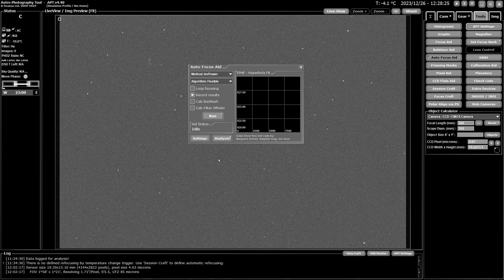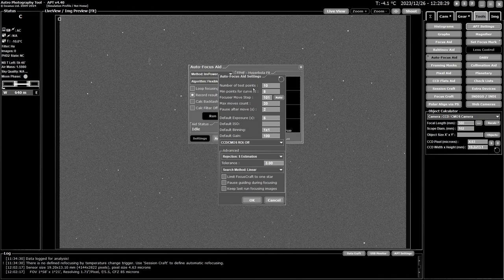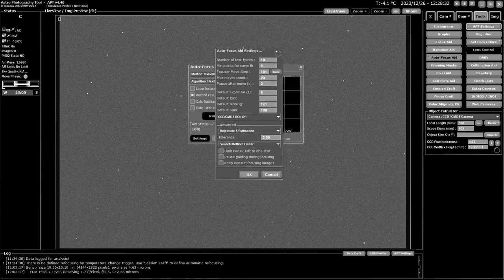In the settings box, first is the number of test points — how many positions it will image and measure. I recommend 10 or 12. Don't go too low or you might not get a good fit, and don't go too high or it'll take too long. The minimum number of points for the curve fit should be two to four fewer than your total — so 10 points with a minimum of 8, or 12 with 8, both work well.